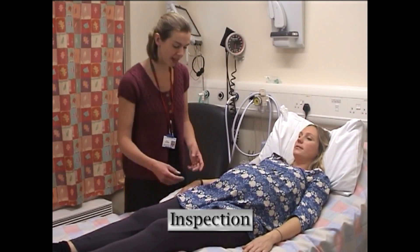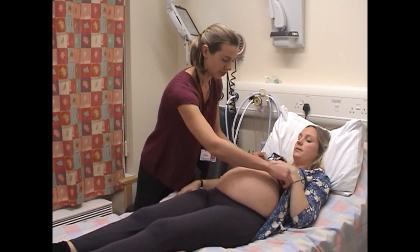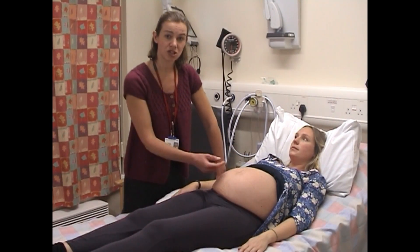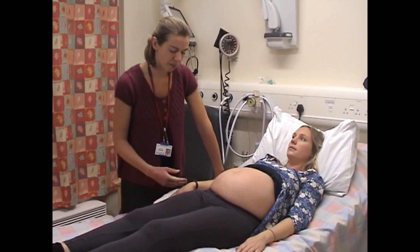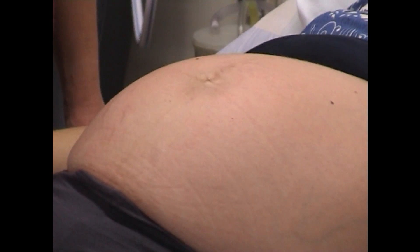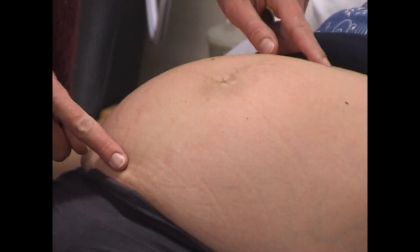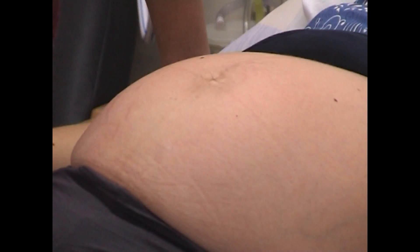We're going to start by inspecting the tummy. It's important to have a good look — we're looking for linea nigra, stretch marks, and also scars. A previous caesarean scar can be easily missed if you don't look carefully. The linea nigra is a dark line that appears in pregnancy below and above the umbilicus and disappears after pregnancy. As you can see, this lady doesn't appear to have any stretch marks.